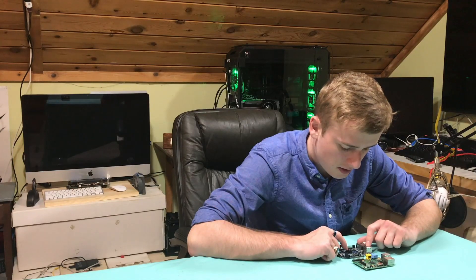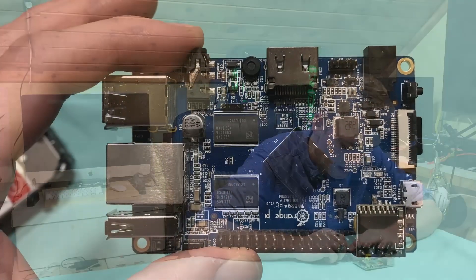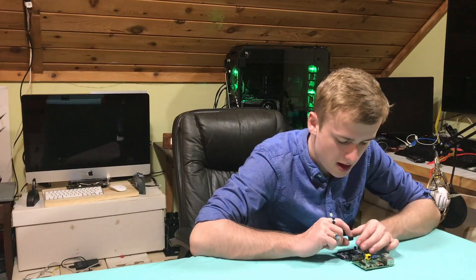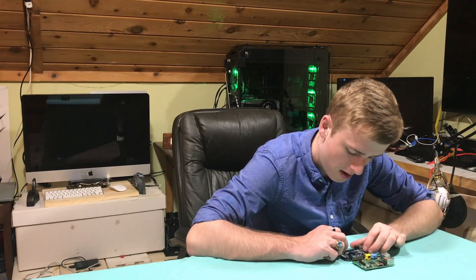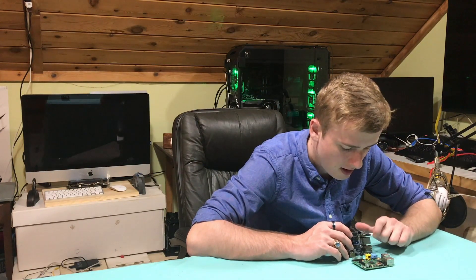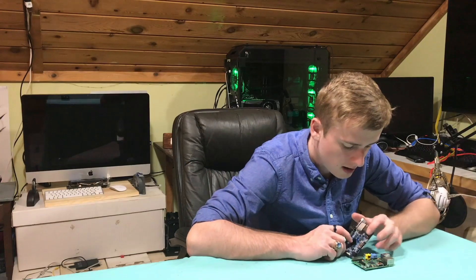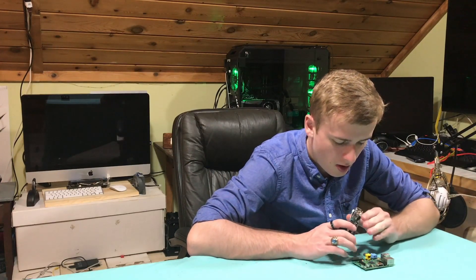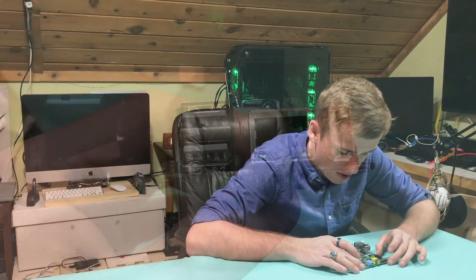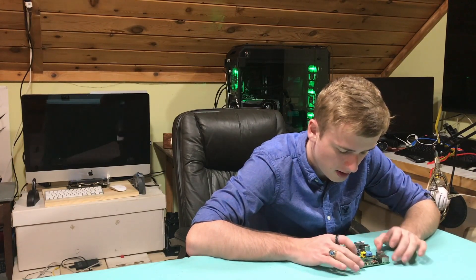This is not the actual base model — the base model does not have this heat sink on here, as well as this battery and clock, so that way you don't lose your time if you turn off your computer. It also has infrared, which you basically connect to via a remote or something. There are three USB ports, an audio port, and of course an HDMI. So overall it has a lot of different I/O than a regular Raspberry Pi.